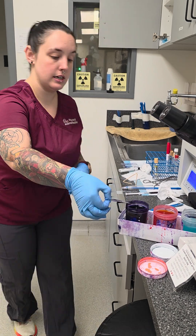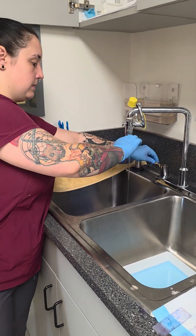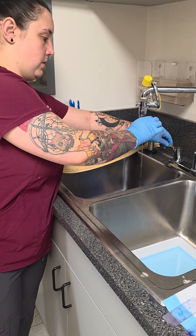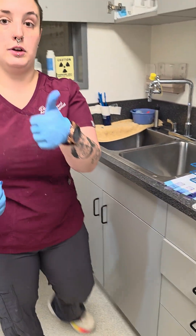And then same as the ear cytology, we're going to lightly rinse off the back of all this stuff and let it dry. Alright, good.